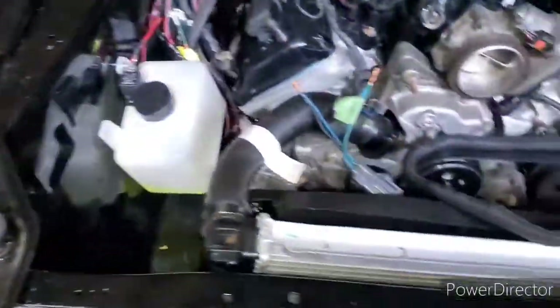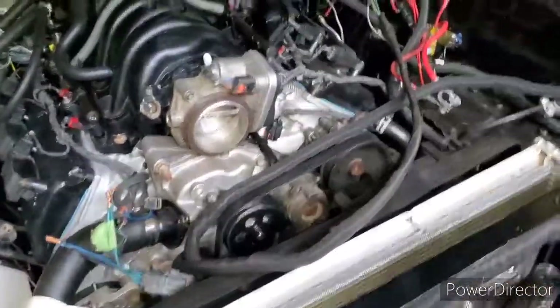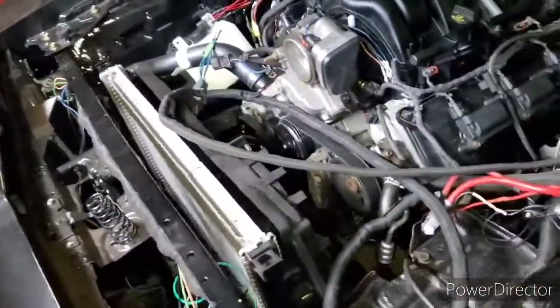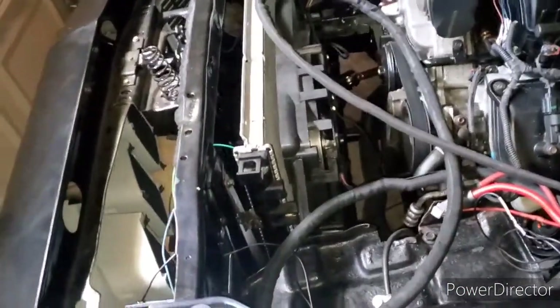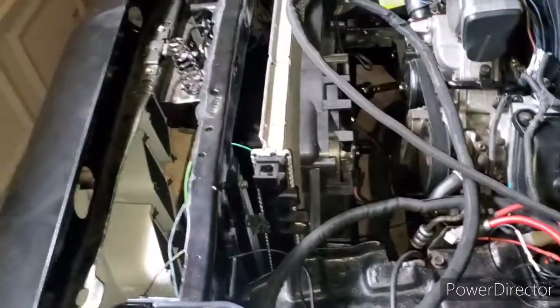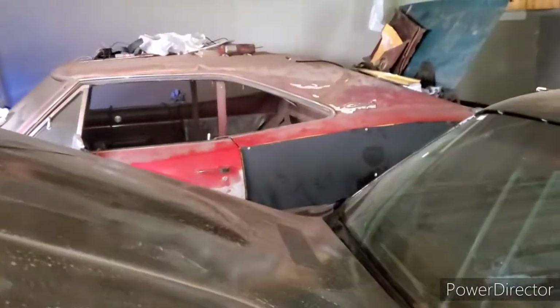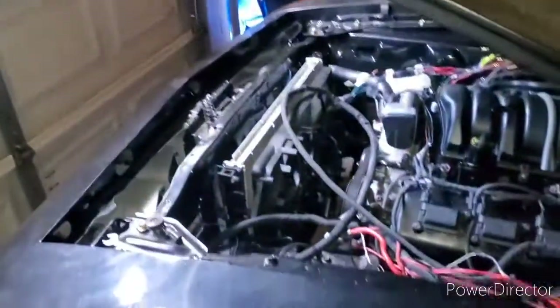Just wanted to show you that if anybody was interested — yes, you can use the modern day Charger/Challenger radiator in a 'Cuda. This is a budget build, so I'm trying to save as much money as possible and use as much stuff as I can. I know they make a Champion one that fits perfectly, but if you have a donor car, use that radiator and cooling fan. More to come — part two of the Charger rear frame rail is coming. Peace.